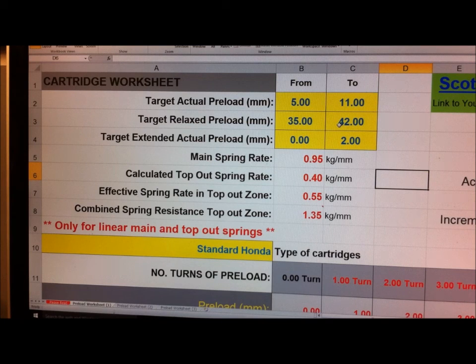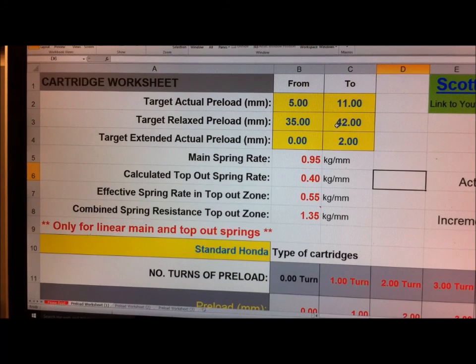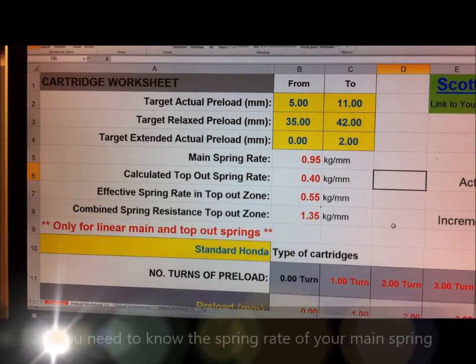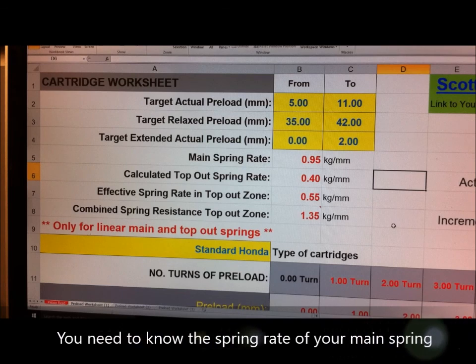The relaxed preload I generally think needs to be between 35 and 42, but that will change a bit - a stiffer main spring will give you a higher relaxed preload reading than a lighter spring. For the targeted extended actual preload, I've set between zero and two millimeters - that's when you pull the cartridge out completely, how much is left on the main spring, because you don't want it rattling around. These are just calculations that come through from the data we entered, and this will actually calculate the top-out spring rate, so when you do your measurements try to make them as accurate as you can.